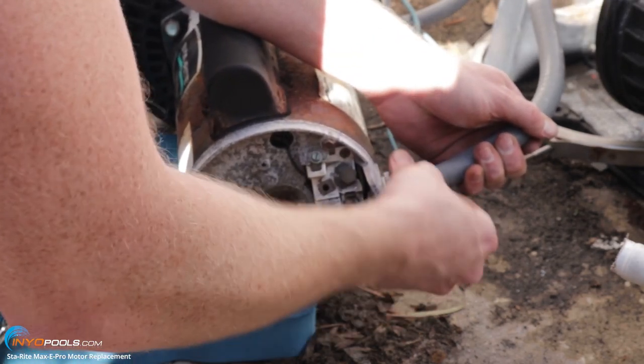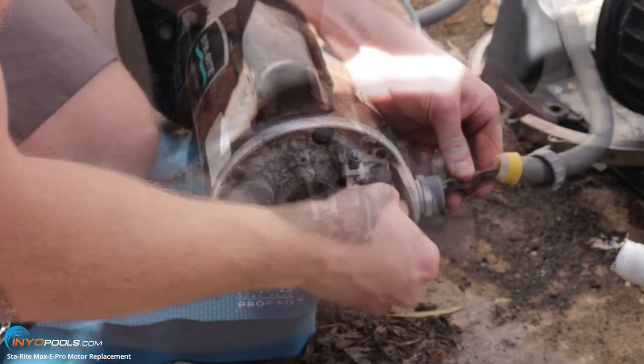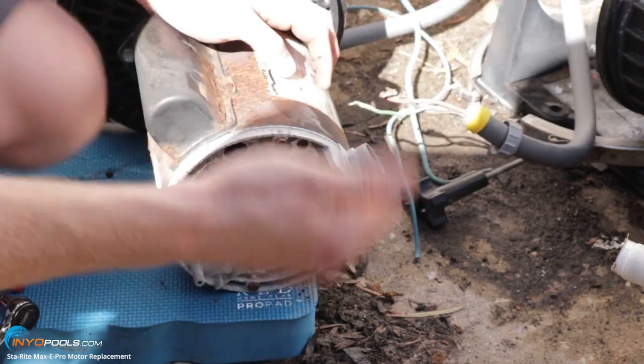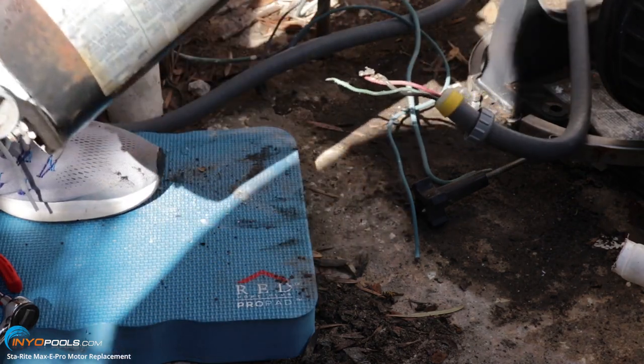Loosen up this conduit adapter. Now we can take the motor over to a table where it's easy to work on.